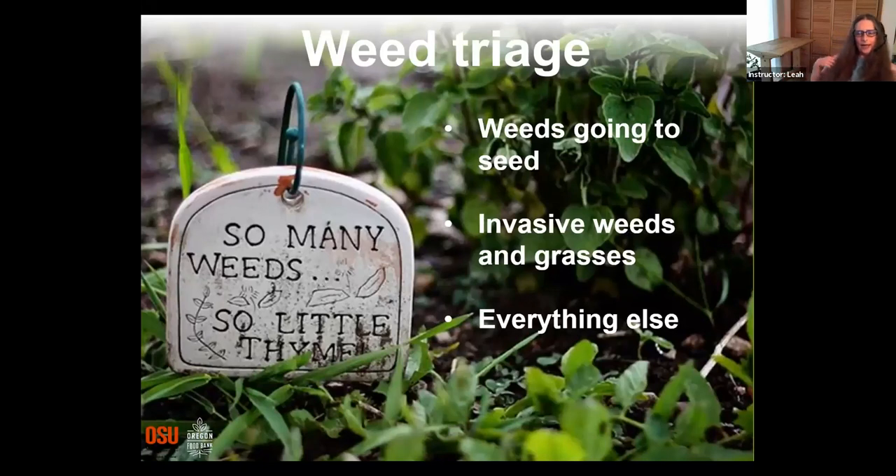Different people are going to have a different tolerance for weeds in their garden depending on your situation, how much time you have, and how big your garden is. If you are getting out there and weeding, you may want to set some priorities — get into a triage situation, the same way an emergency room doctor looks for the biggest problems first. A gardener sometimes has to triage their weed problem, and you probably do want to look for those weeds that are going to seed and the grasses and invasive weeds first if you have to prioritize.